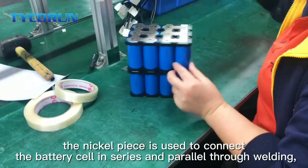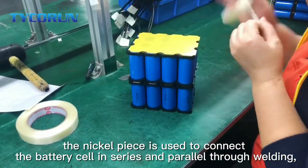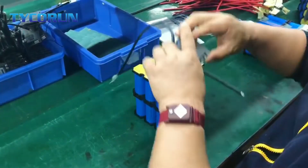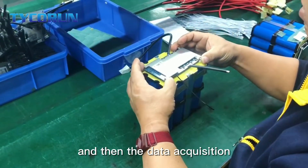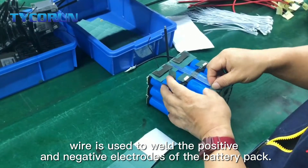Firstly, the nickel piece is used to connect the battery cell in series and parallel through welding. And then, the data connection wire is used to weld the positive and negative electrodes of the battery pack.